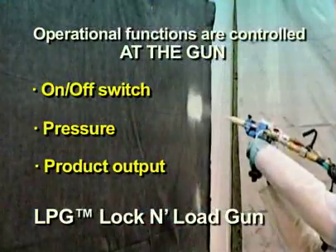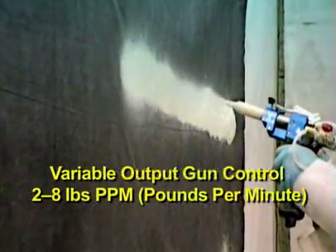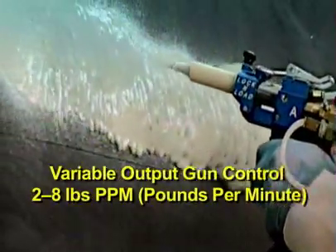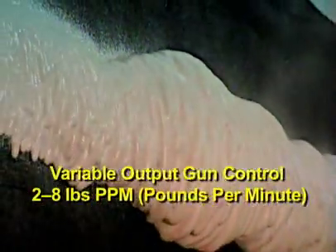The LPG Lock and Load Gun offers a key feature that allows the applicator to control the product output level at the gun. For example, the spray foam product output level can be easily adjusted from two to a maximum of eight pounds per minute.